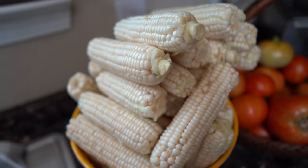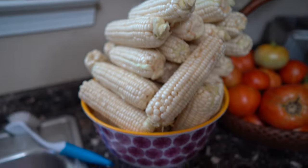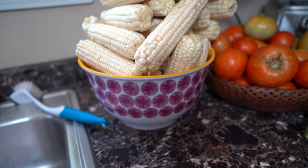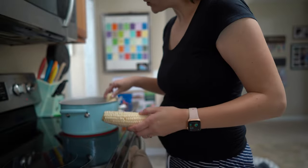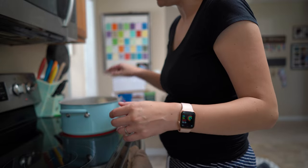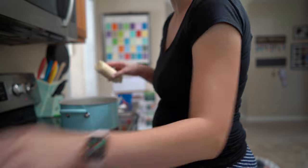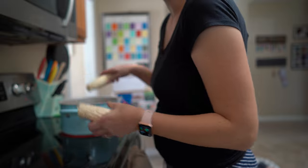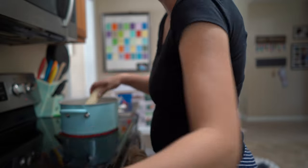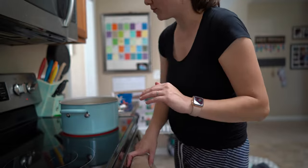This is Silver Queen sweet corn and this is the giant stack in this bowl that I am going to be freezing right now. I just washed it and now I'm going to blanch it — basically putting it in boiling water. I'll wait until the water boils again, then let it boil for three minutes, then take it out and put it in ice water to stop the cooking process.